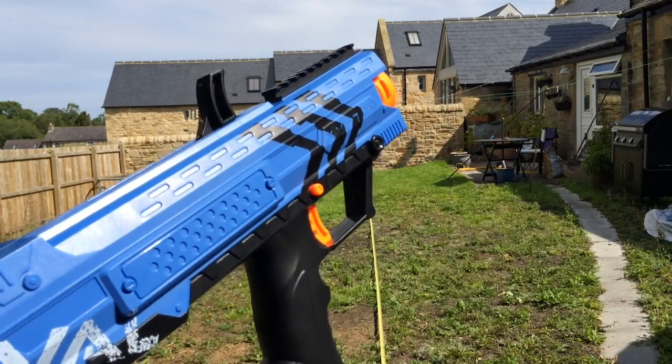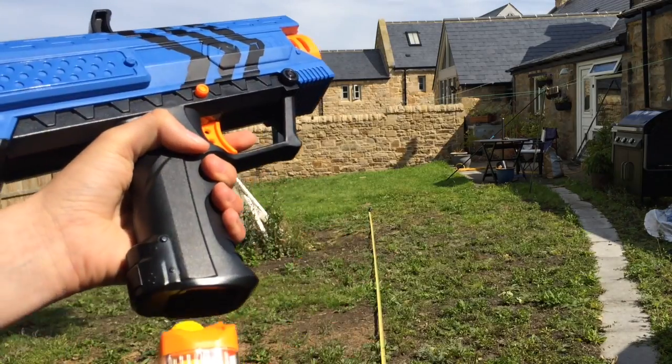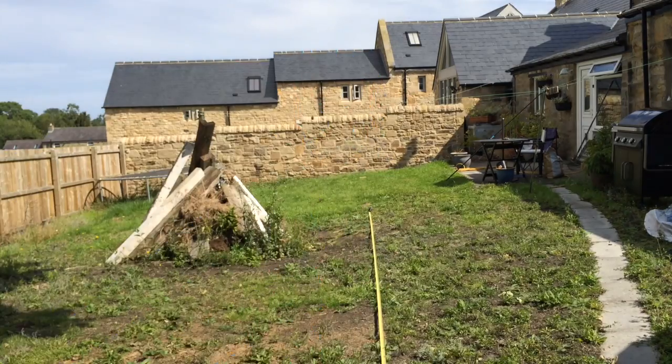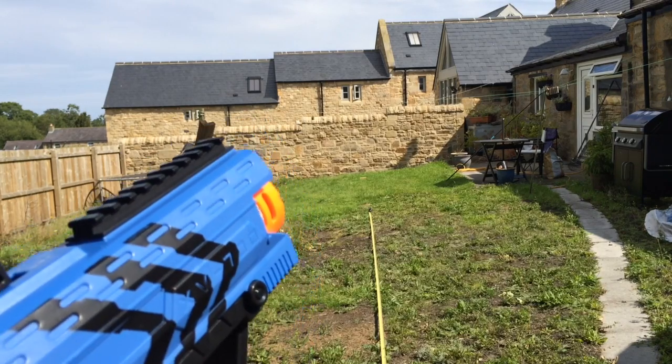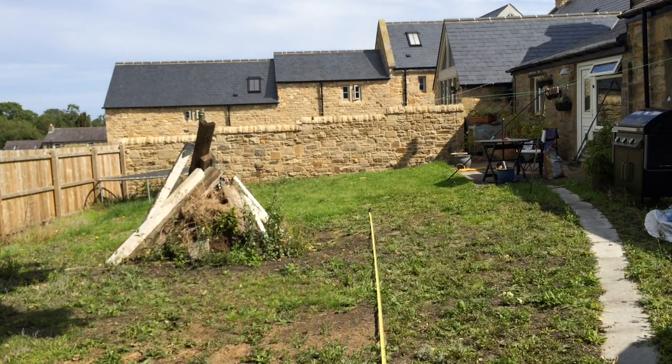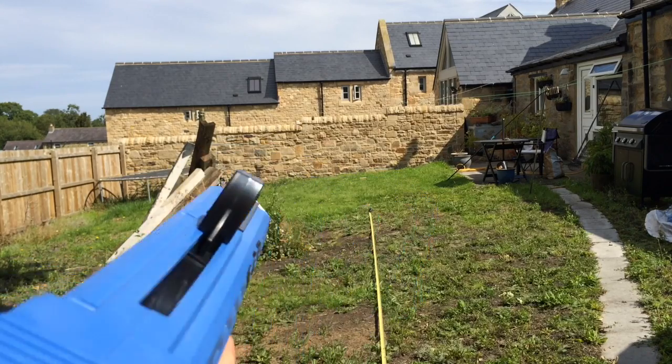Onto the range test of the Rival Apollo. I've got the seven rounds loaded up in the magazine. This range test will not be 100% accurate — the wall at the back is 68 feet away. If it hits that, it's pretty impressive. If it does hit it, I'll note it and you can get a rough guess of how far it went from there. Anyways, we'll go into the range test now.